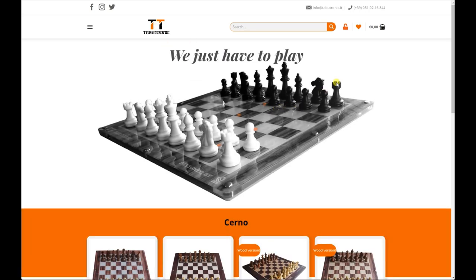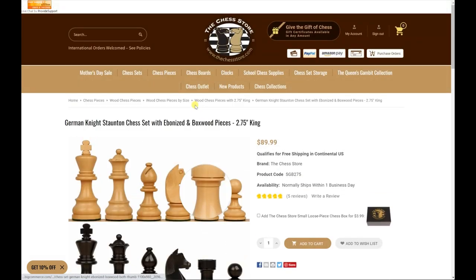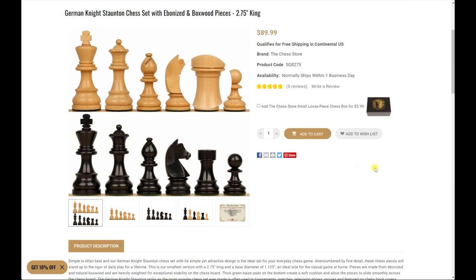One quick tip: if you want to email them, email them at tabutronic.com — not dot IT. I also want to show you the pieces I got from a website called The Chess Store, thechessstore.com — no affiliation, just a nice website. It's a very nice, clean, classic set, well-crafted and well-made. I bought these myself and I'm excited to see how they look on the board.